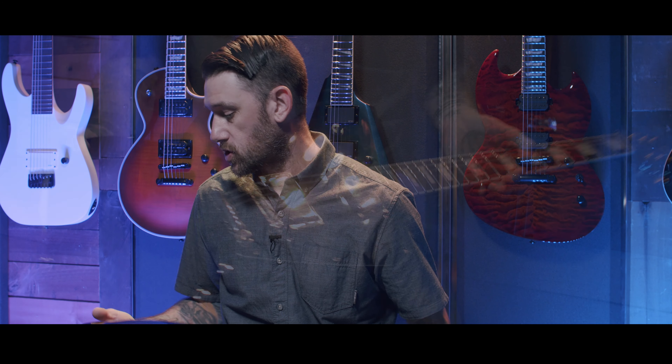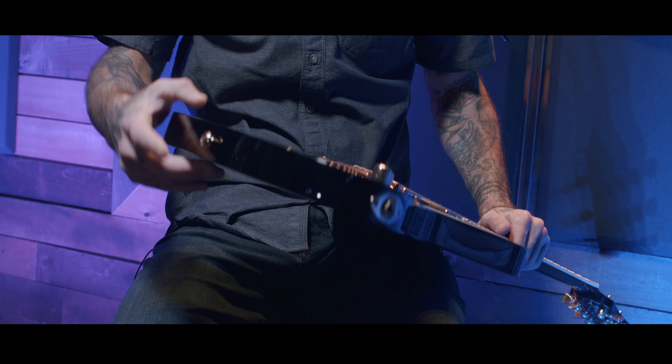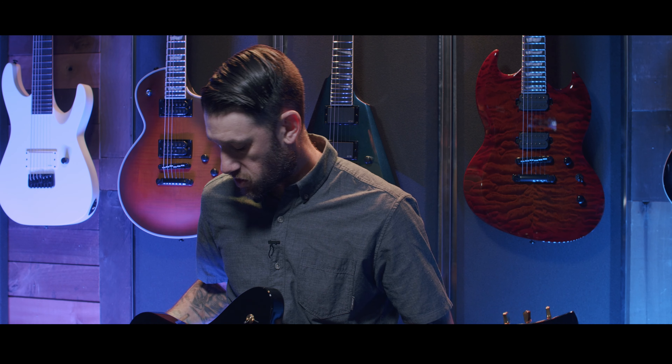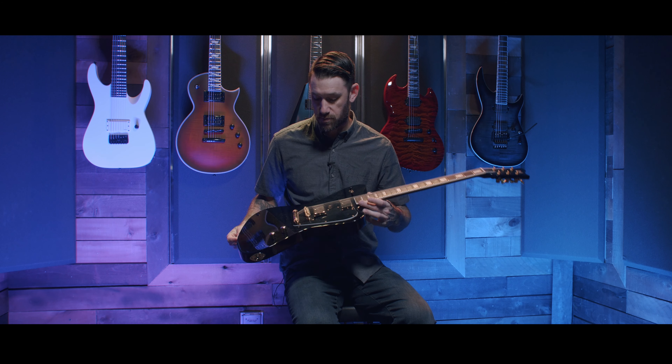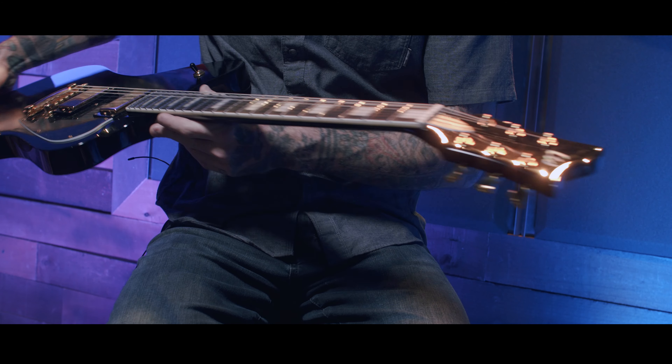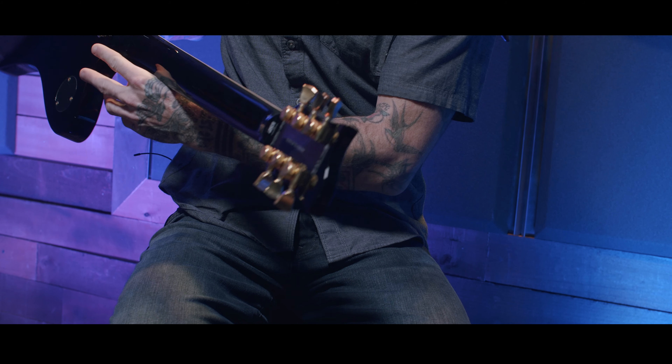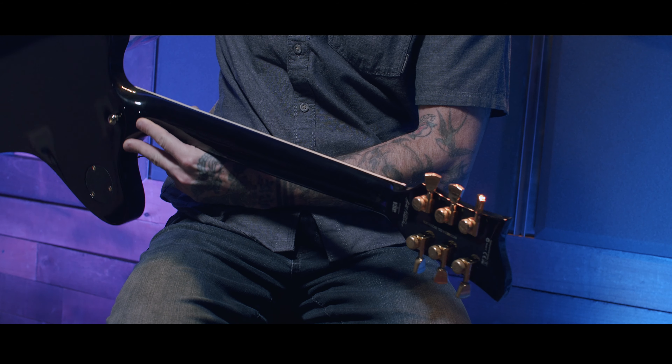Starting at the bottom, you have a gold strap pin that goes into a mahogany body that is maple capped and finished off in this super high gloss black finish. That finish follows the guitar all the way through on the back, top of the headstock, front of the headstock — basically every surface is finished in that.